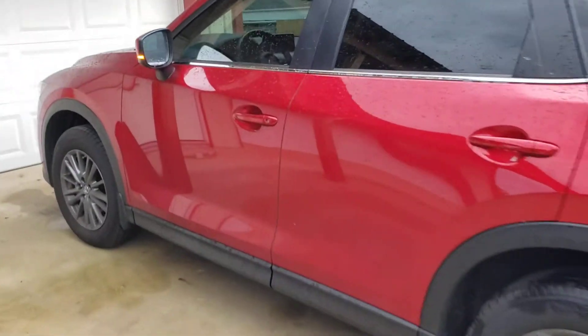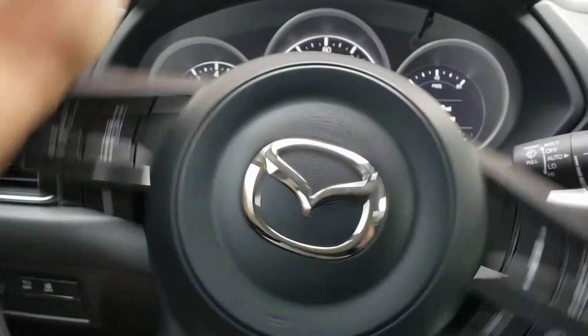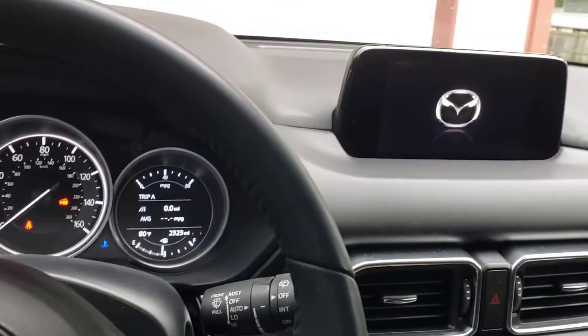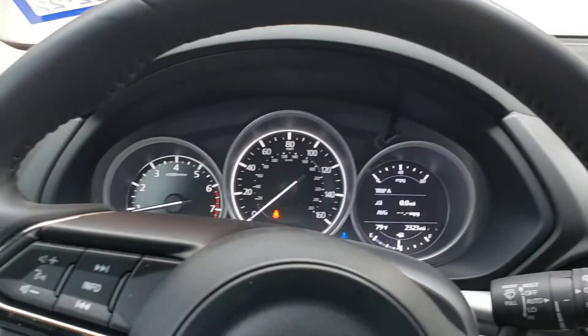Now to get in, we'll hit our unlock button. And once we shut the door and buckle our seat belt, we just drive away. See all of our accessories cut on — and that's it.